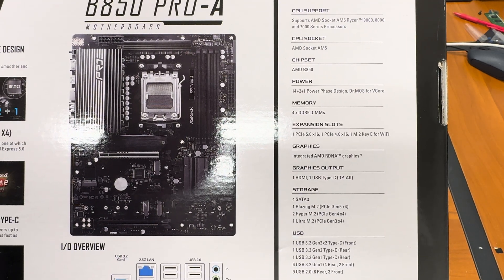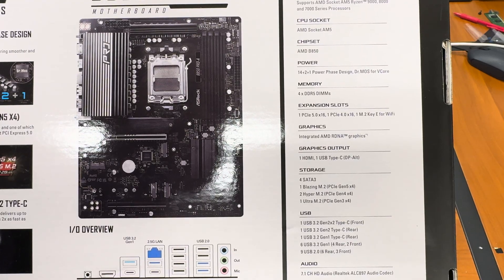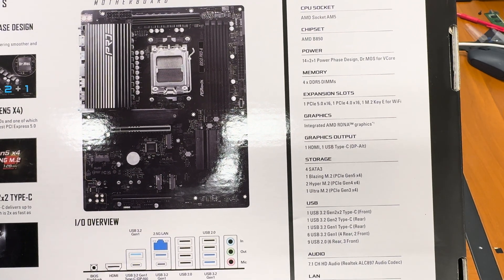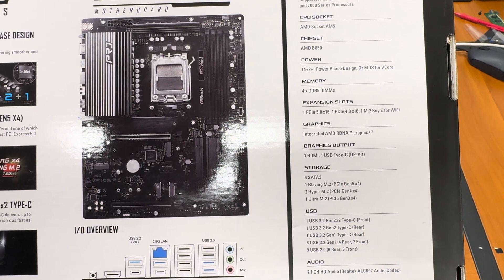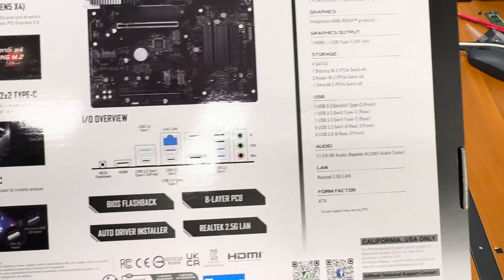Integrated AMD RDNA graphics. For storage, we have one Blazin M.2 PCIe Gen 5 x16, two Hyper M.2 Gen 4, and one Ultra M.2 Gen 3 x16. Plus all the USB ports and the rest.